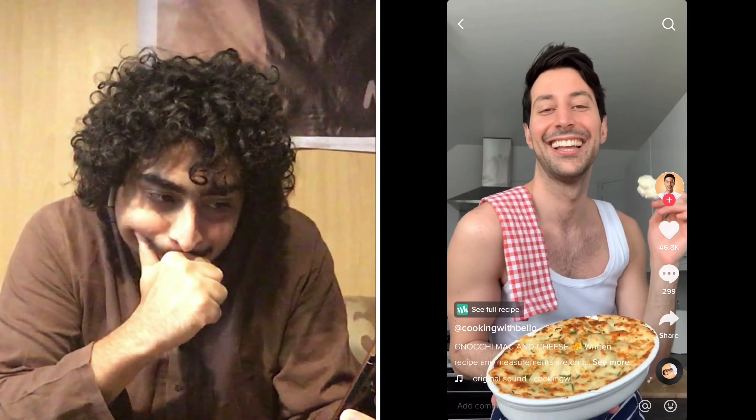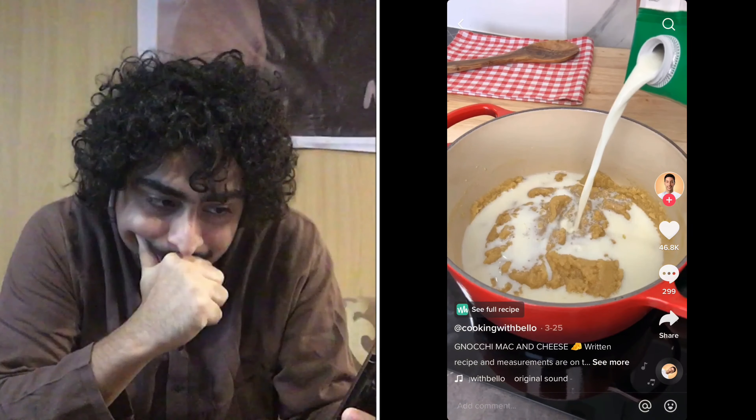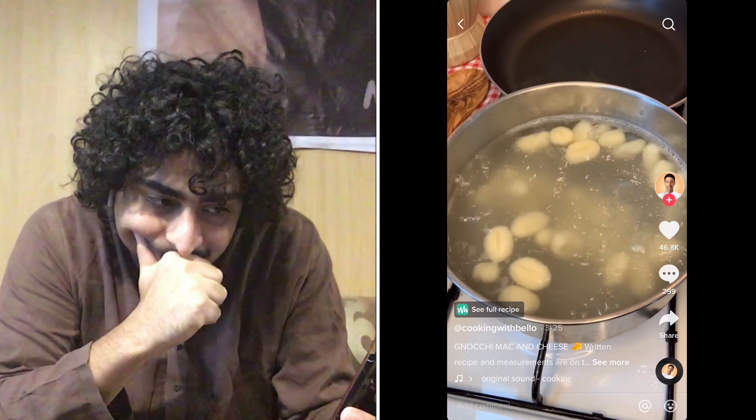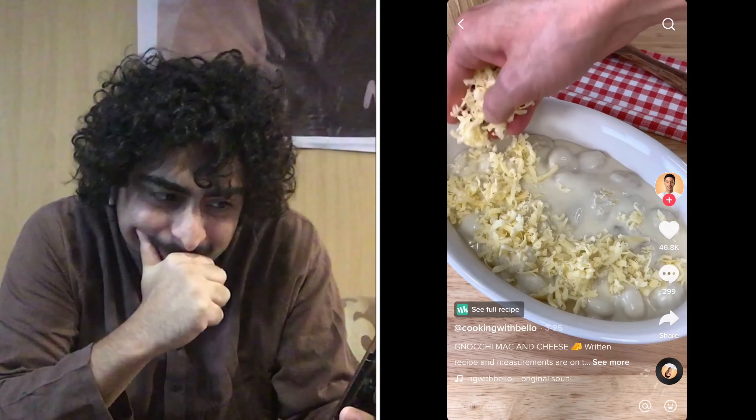You have to try my gnocchi mac and cheese because they are mamma mia. First of all, melt some butter in a casserole. Add flour, milk, season with salt and nutmeg. Add your gruyere and stir until beautifully melted. Finally, boil your gnocchi until they come up. And bake in the oven with more gruyere and parmigiano for about 10 minutes.